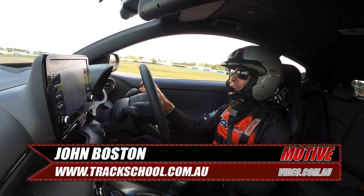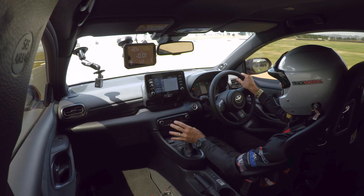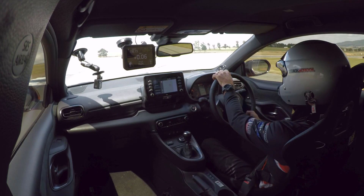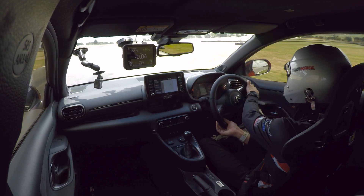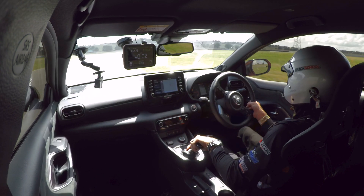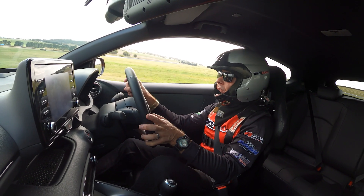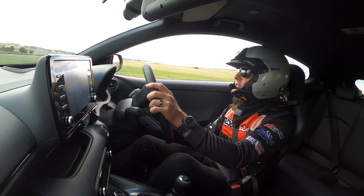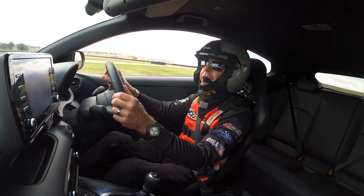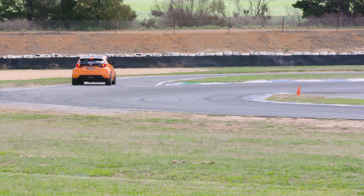We ran a 107.64 and a 107.65. I tried a slightly different technique going through turns three and four — it felt a little bit better, but the result obviously wasn't any better. I think the heat got to the car a little bit, so we definitely need to cool it down and try and smash that number. But 107.6 — fastest Yaris here at Wakefield Park with very minimal mods and obviously a street-driven car.